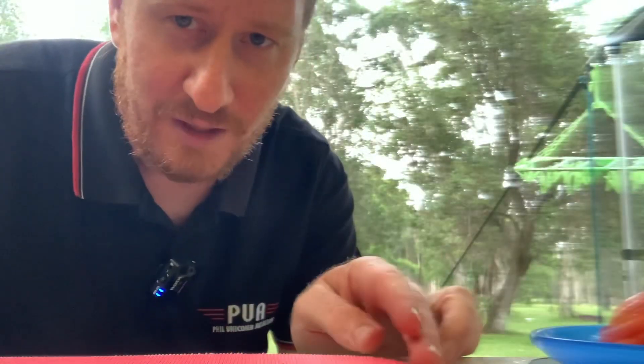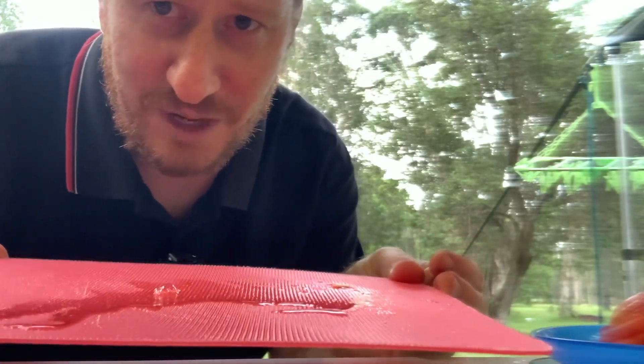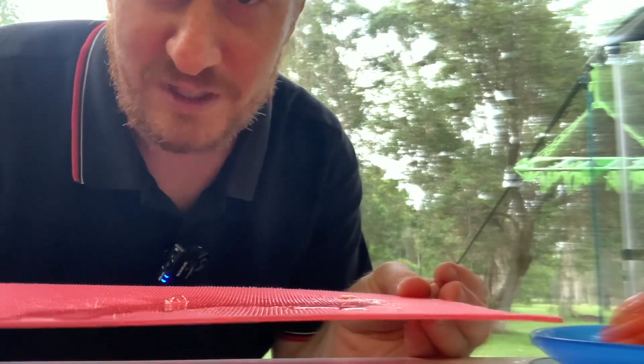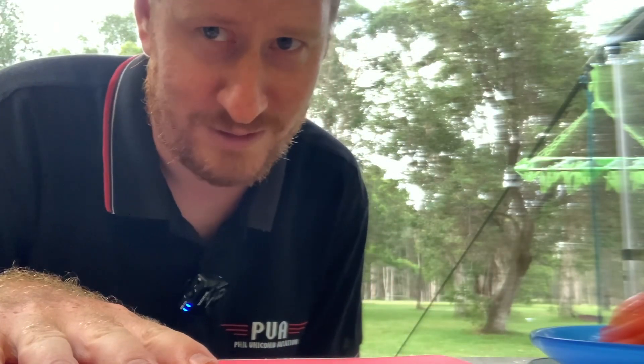Alright, here's another good trick when you're camping. So we've just cut up all the tomato, the cucumber, everything on this board. Now we're going to use bread — we don't want the bread to be soggy. So what we're going to do is flip it over, dry side on the other side, because I'm not cleaning up later — someone else's problem.